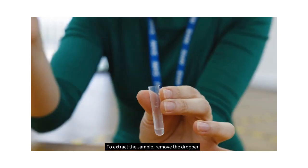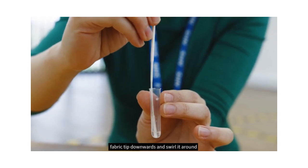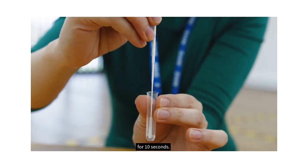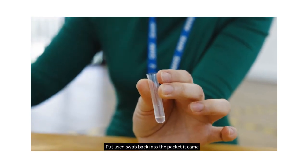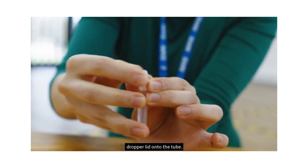To extract the sample, remove the dropper lid and place the swab into the tube, fabric tip downwards, and swirl it around for 10 seconds. When removing the swab from the tube, squeeze the flexible sides of the vial to remove any excess liquid. Put the used swab back into the packet it came in and replace the dropper lid onto the tube.